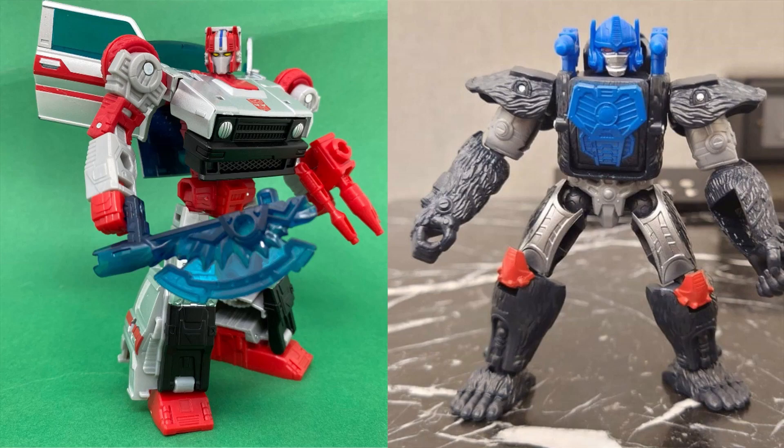I might get the Crosscut — I kind of passed on the other repaints like Burnout and I didn't even go for Crankcase. I had the original G1 figure and that's a lot more fun to play with because he has those automatic rotating guns. As for the Primal, I don't see myself buying this because I already have enough Optimus Primals — I have the original Kingdom, the Netflix version, and the Target Buzzworthy Bumblebee Nemesis Primal. What are your thoughts? Leave them down in the comments below. Are you a collector of the Authentics? Are you going to get the Legacy Evolution Crosscut? Let me know and I'll respond. Until then, bye bye.